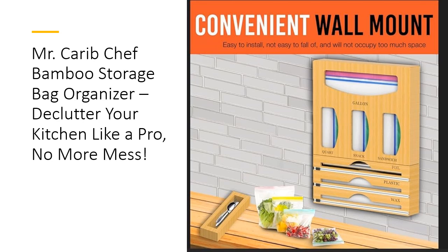This organizer is a game-changer for anyone tired of messy kitchen drawers. With dedicated compartments for snack, sandwich, quart, and gallon-sized bags, it fits most major brands, including Hefty and Glad. It's an affordable and practical solution that saves you time and money by reducing clutter and making kitchen tasks easier. With easy-to-access slots and simple refilling, it's an investment in both organization and efficiency.